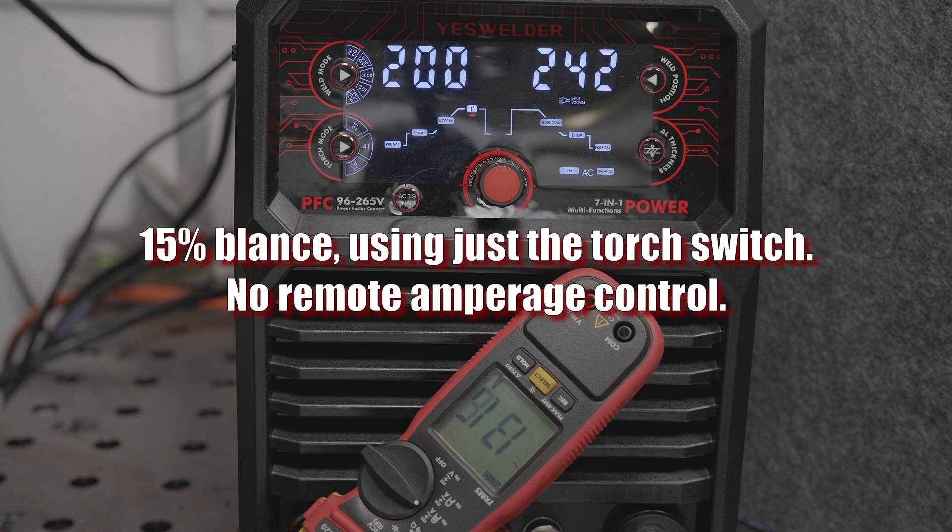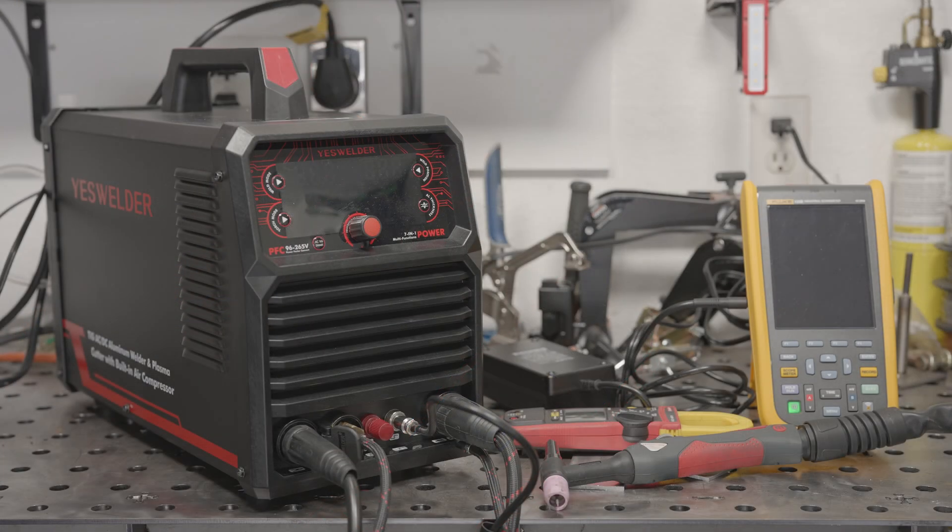I'm used to squeezing a bit more heat out of an AC TIG machine on clean metal when I don't need heavy cleaning action by setting the balance to 15% to get more electrode negative time, but a setting of 15% on this machine drastically lowers the output.